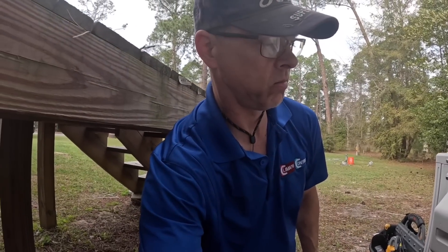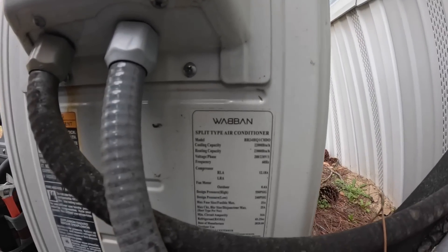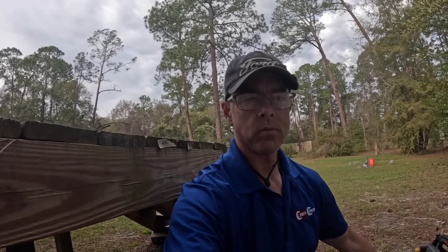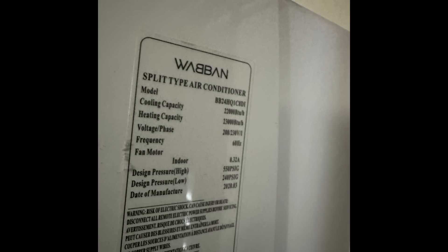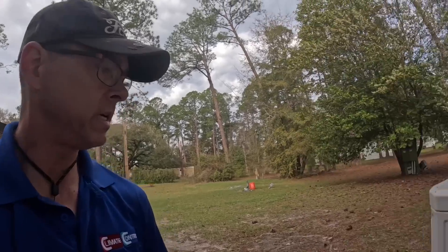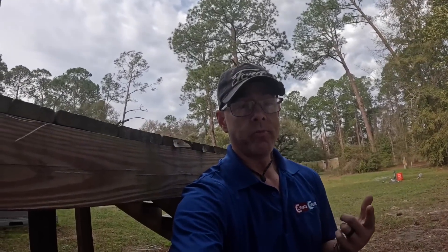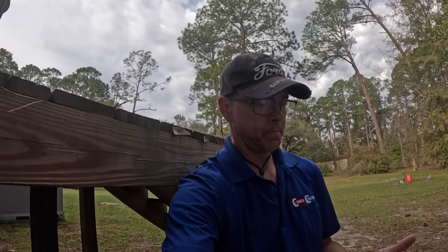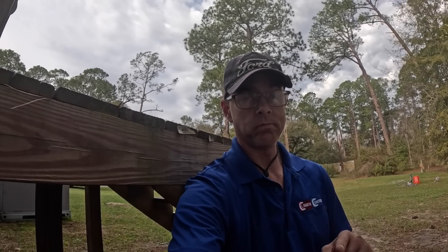We have what looks like a Wabon mini split — I'm not familiar with these. It's throwing an H3 error code. Before I go googling to find the manual or the meaning of the error code, I'm going to check out here because inside the blower is running and out here nothing is. I'm going to do basic checks: see if we got power, see if something shorted, maybe check pressures and make sure there's some refrigerant.